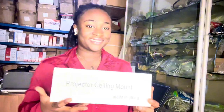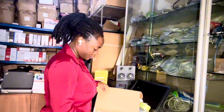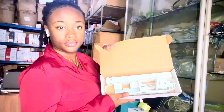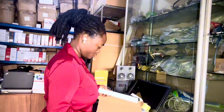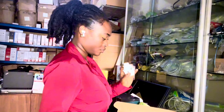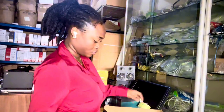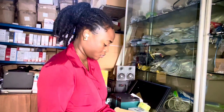Hi guys, welcome to my channel. Today we are going to learn how to arrange a projector hinge or a projector ceiling mount. Join me as I remove the items from the box — that's the hook, that's the screws, and that's the paper in the box.